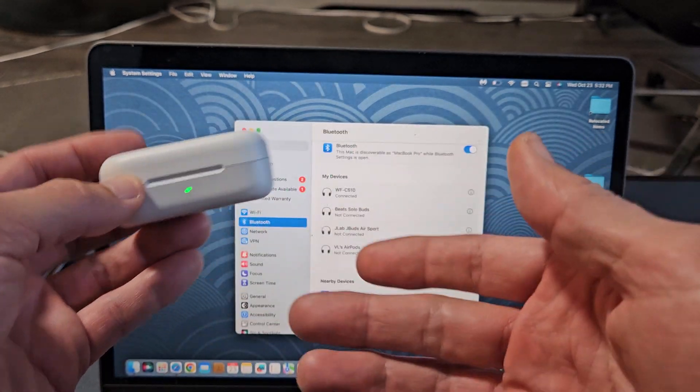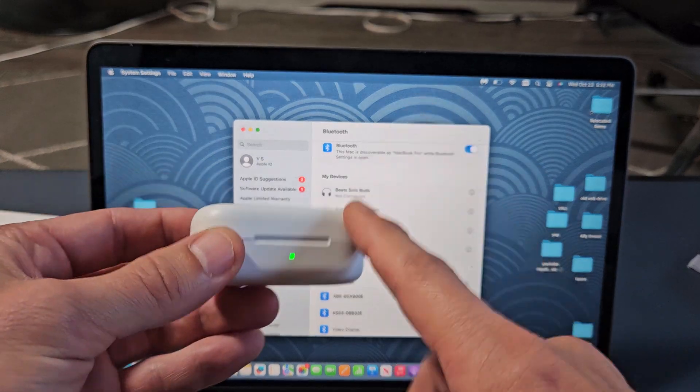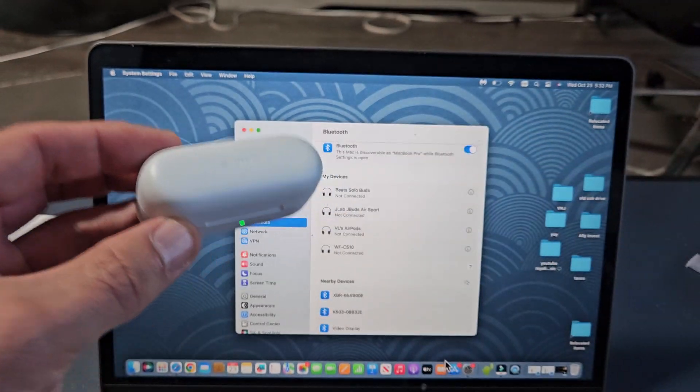If you had any issues with connecting or pairing problems, you can always reset these. If you need to do that, look in the link below in the description area.